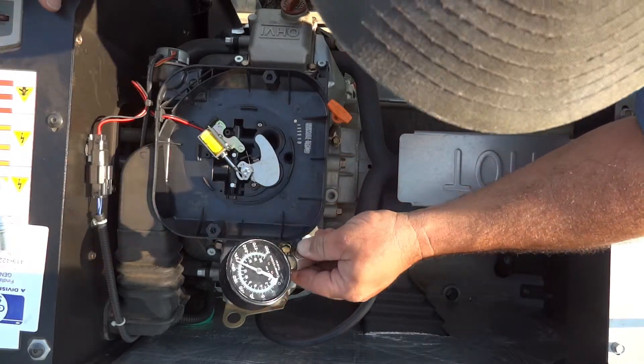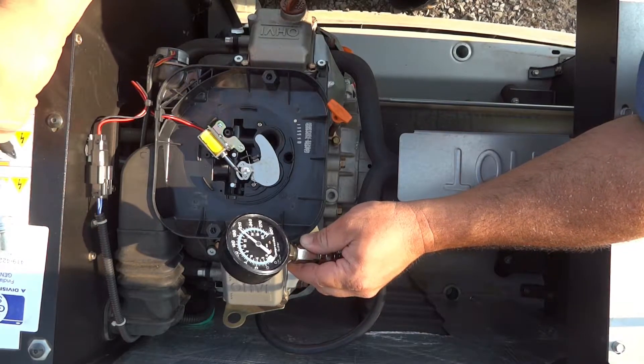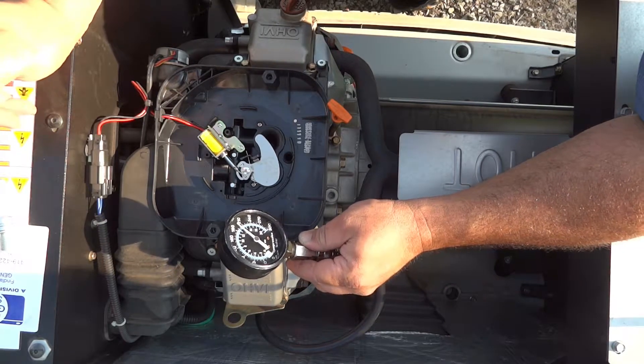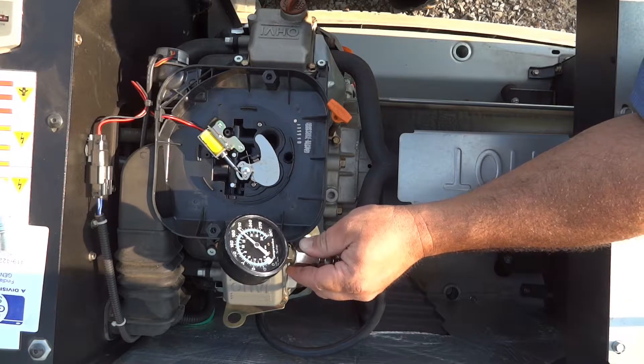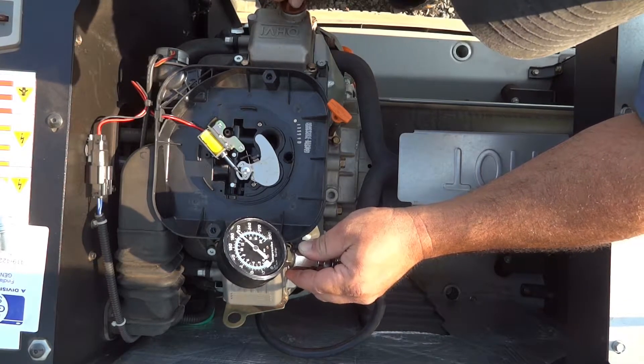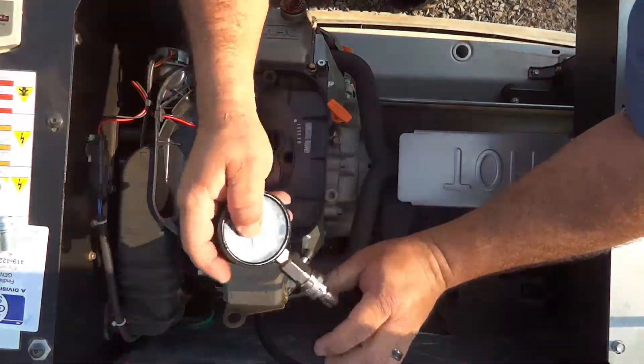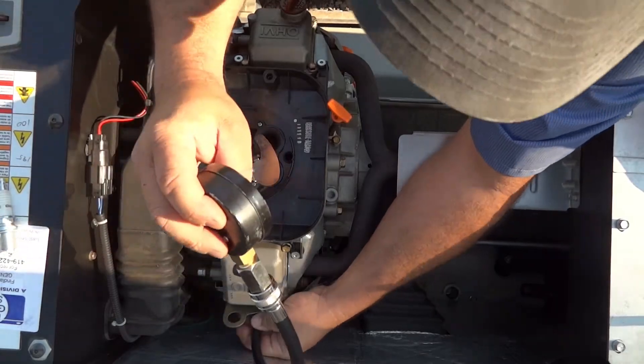So we've got 195 on the rear one and we had 100 on the front. That looks like some valve issues — that's what it would appear to be. Let's go ahead and do that front one more time to confirm.